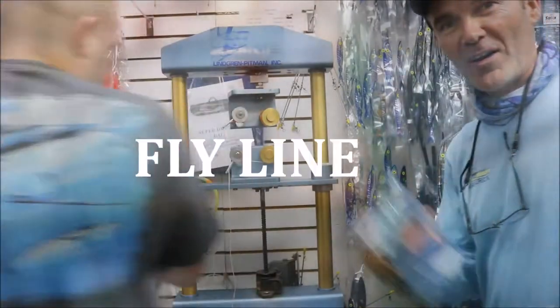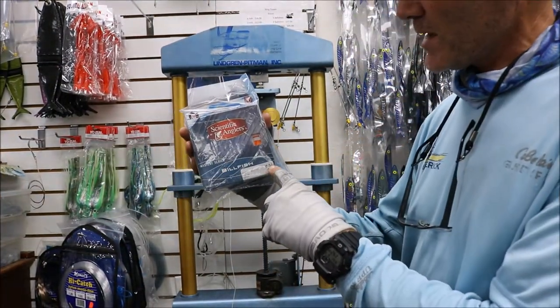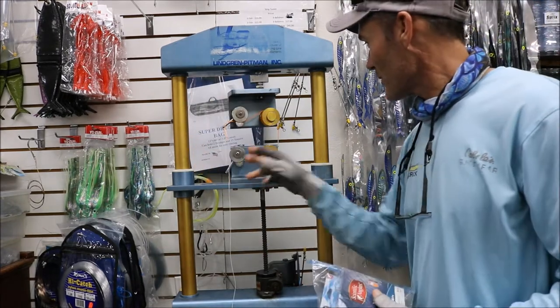So we've got the Mastery Series Scientific Anglers 15-weight with 30-pound Dacron.